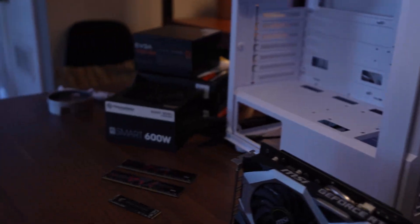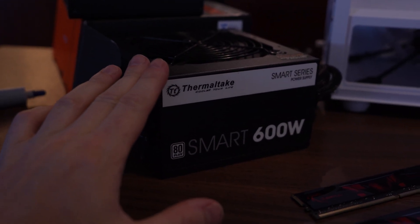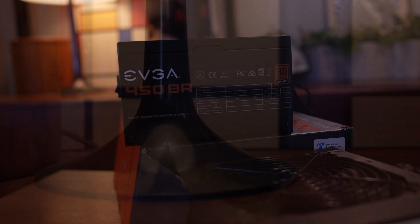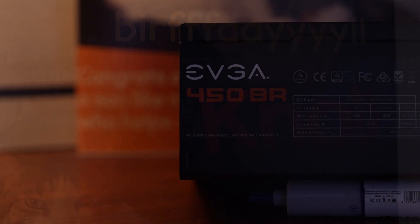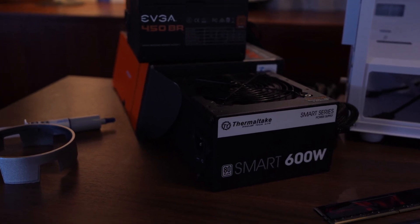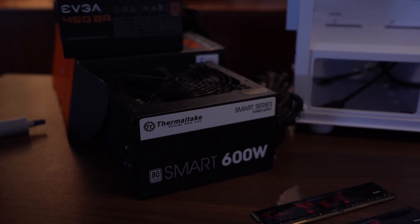Jumping over to the power supplies — I made a quick decision to go with this 450W unit. This is the power supply Min had given me with all the parts for the $240 build. It's not a bad power supply, but this 450 is actually a bit better. The 600 Smart is 80 Plus White whereas this is 80 Plus Bronze — though manufacturers have apparently been kind of lying about those standards. This is going to be a better overall PSU for this system.